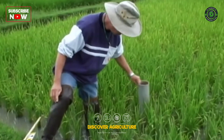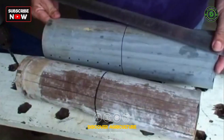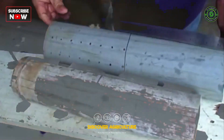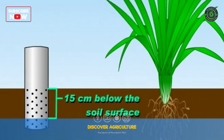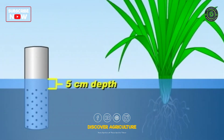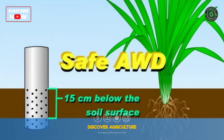Implementing AWD requires careful monitoring of the water levels in the rice field. A simple, cost-effective tool called a field water tube helps farmers determine when to re-irrigate. When the water level in the tube drops 15 centimeters below the soil surface, it's time to irrigate again. This practice can reduce water usage by up to 30% without compromising rice yields.